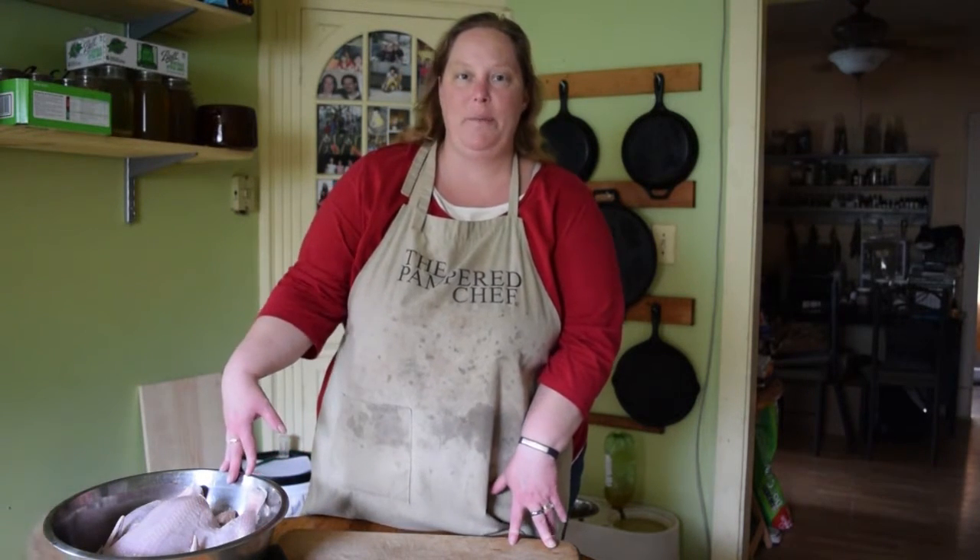Hey everybody, this is Heather from The Homesteading Hippie. Today we're going to show you how to fabricate or cut up a whole chicken into pieces.